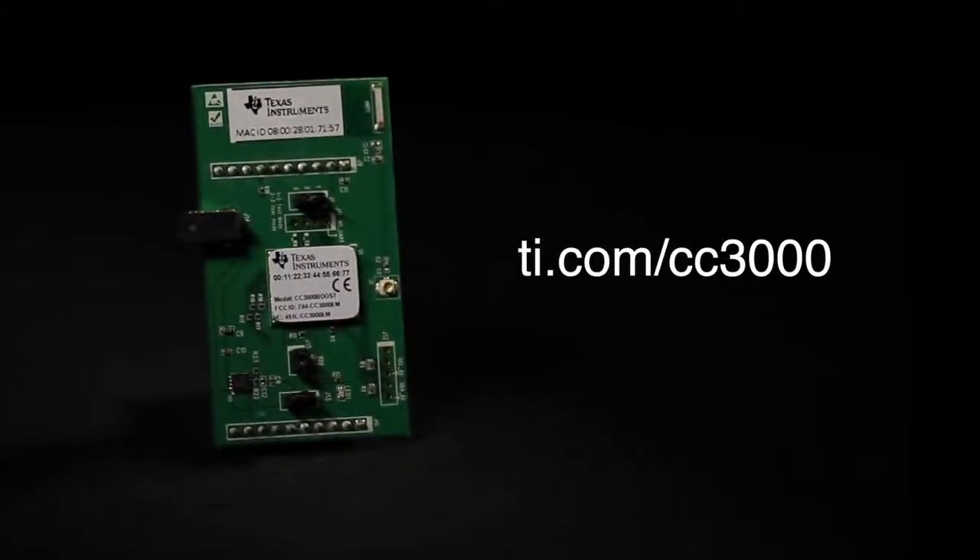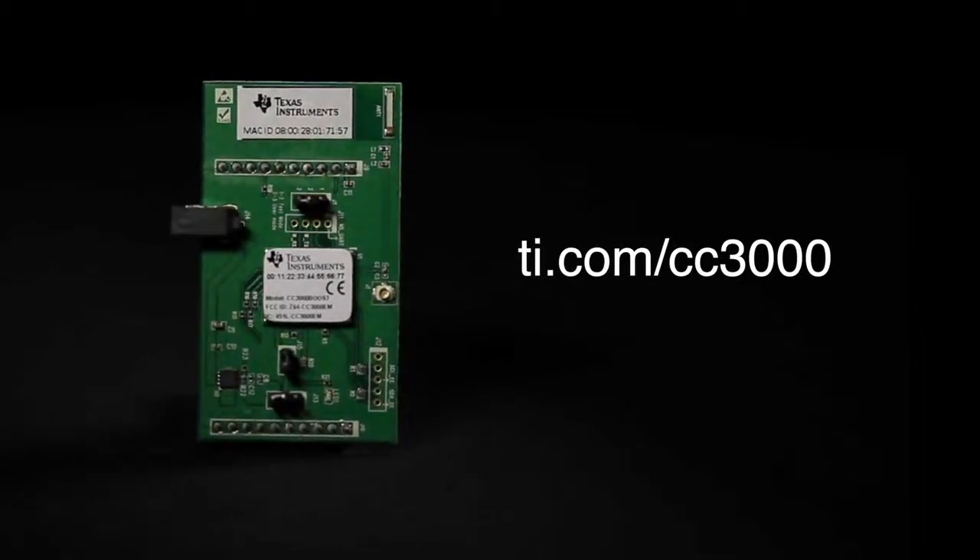For software drivers, sample applications, white papers, and support for the CC3000 Booster Pack, visit TI.com/CC3000.